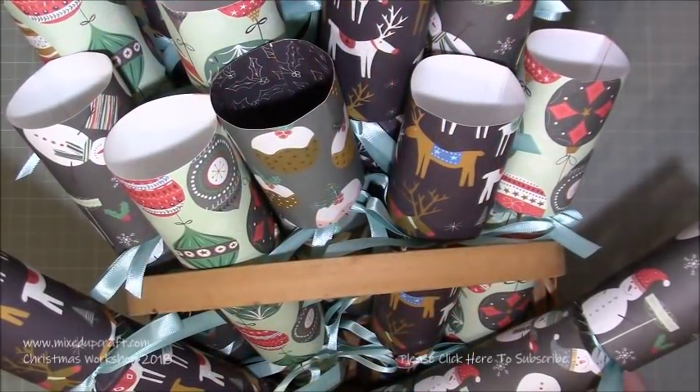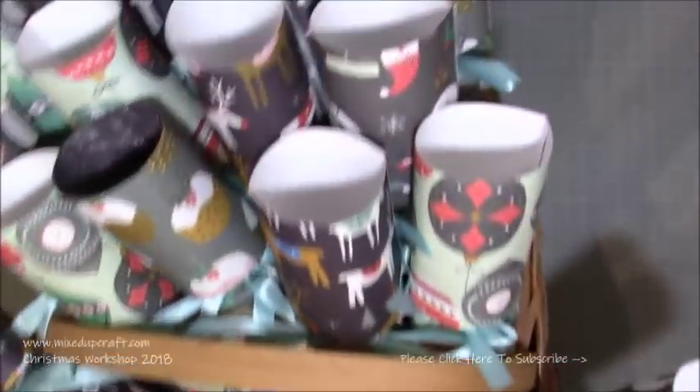Hi everybody, it's Sam at Mixed Up Craft. Thank you for watching my tutorial. Today I'm going to be showing you how to make these very quick and easy crackers.